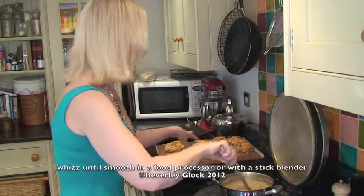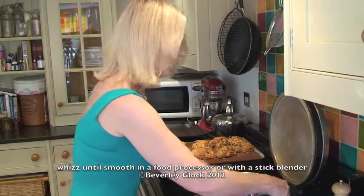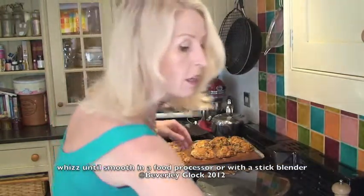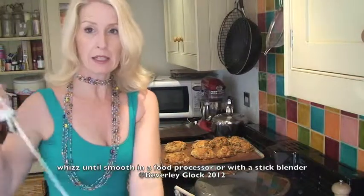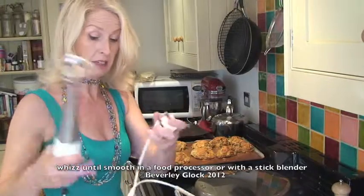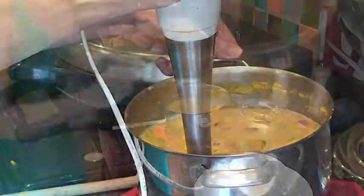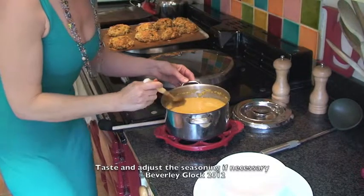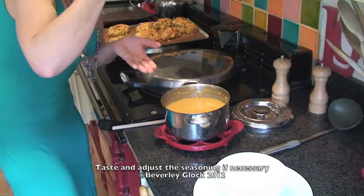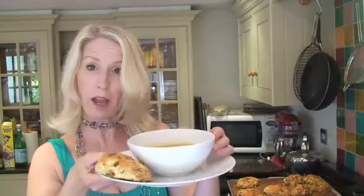That sounds amazing, and it's also timed beautifully with your soda bread coming out of the oven. Take that off the heat and then use a stick blender, a liquidiser, or a food processor — anything you really have to hand — just to blend that up quite smoothly. Remember, taste your food. Always taste it to make sure it's got enough seasoning. Be careful, it's going to be hot. Oh, that's lovely.